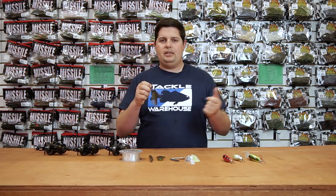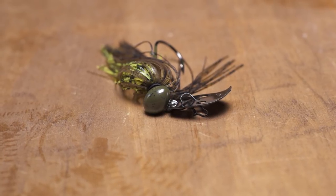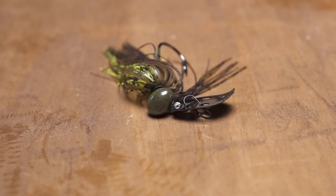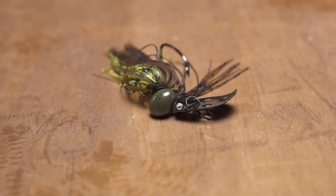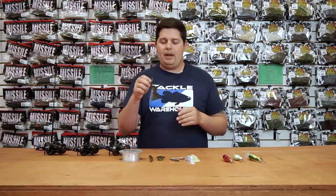Out on your deep ledges, rocky points, anything like that, you can work it just like a jig, and you can also speed it up and get the action of that vibrating jig as well. So kind of two baits in one — just a super cool design changing up the vibrating jig arsenal.